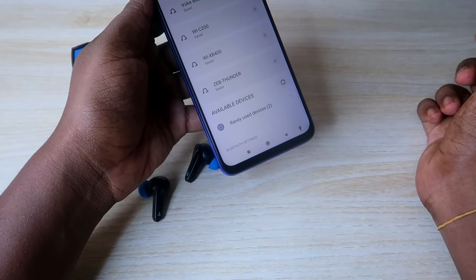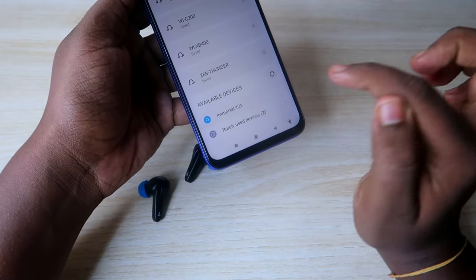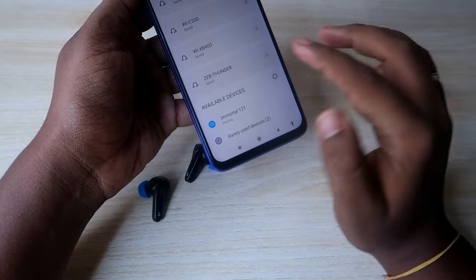Here you will be able to find the Boat Immortal 121 in the available devices list. As you can see, the Boat Immortal 121 is now shown. Just click on it to pair — that's the third step.